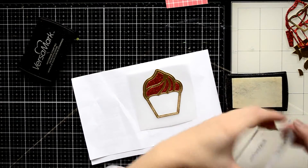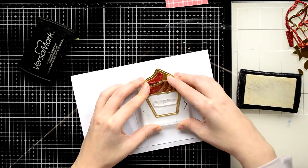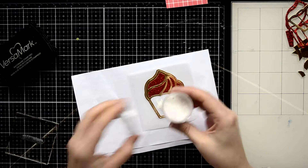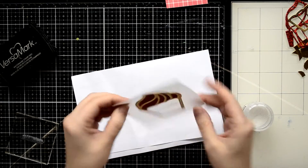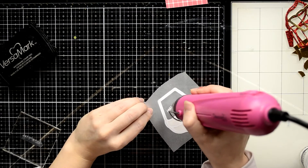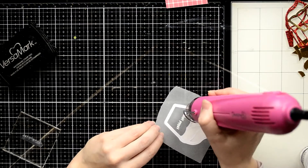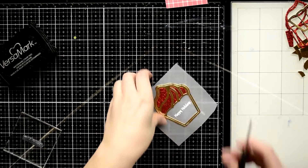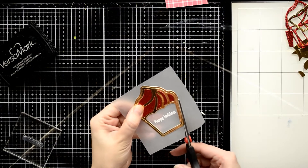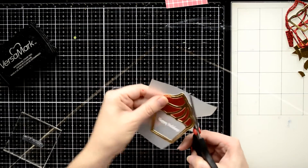I'm going to heat emboss a holiday cheer sentiment directly on this vellum piece. I'm going to use a small sentiment from the Happy Pauly Day stamp set and I'm inking it with Versamark clear ink. I'm covering the sentiment with fine detailed white embossing powder and I'm going to melt it with my preheated heat gun, using it just for a couple of seconds — because it's super hot I can melt the powder fast and not warp the vellum.